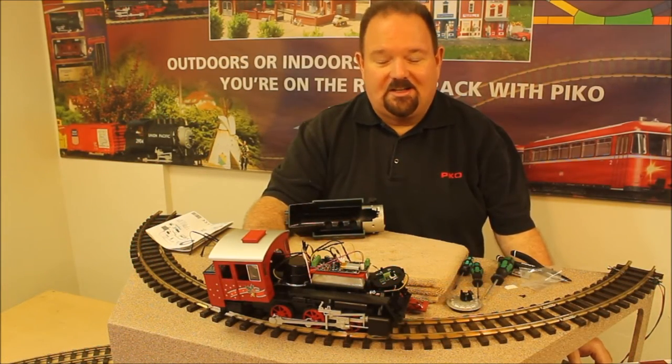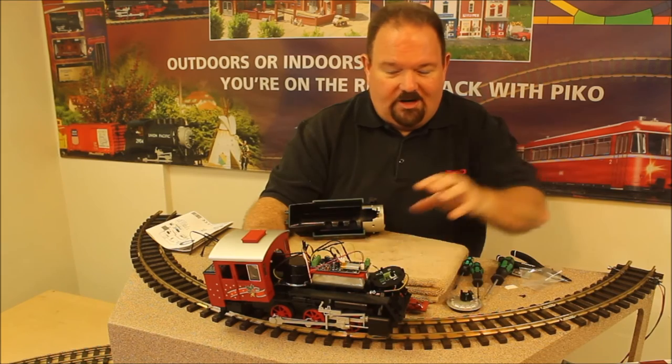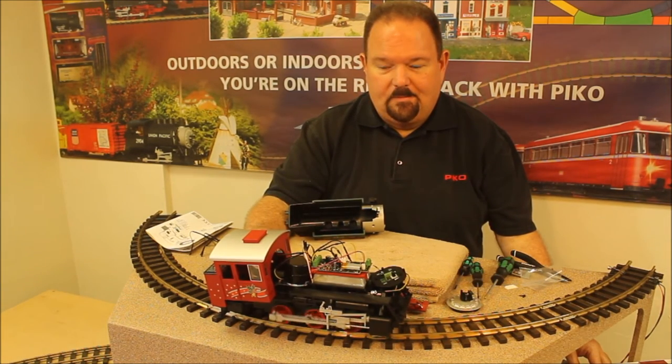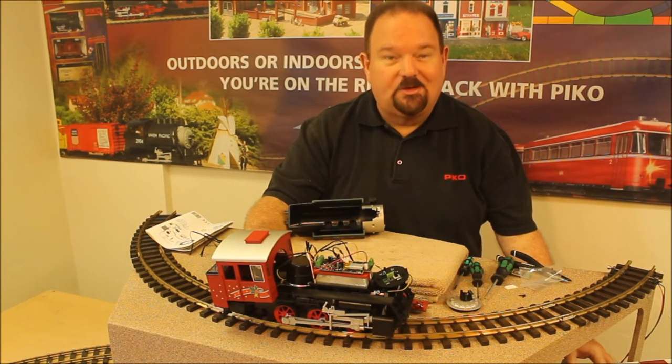Before we fasten things back together, it's a good idea to test to make sure we've done everything correctly. We're going to put the train on the track even with some wires hanging and give it a little power. It seems to be working okay, so we can proceed.